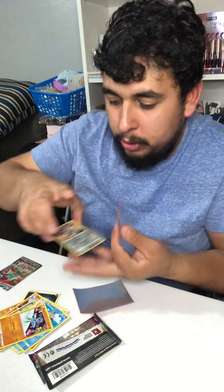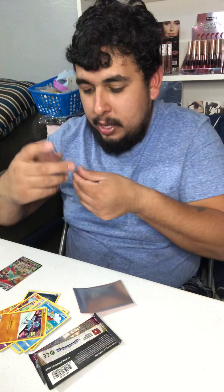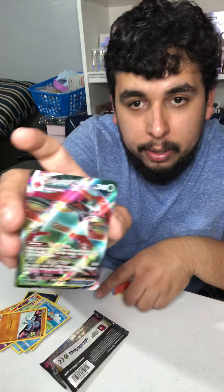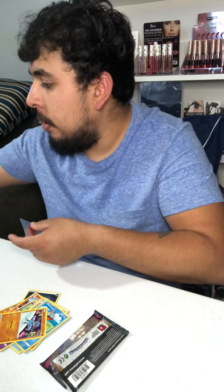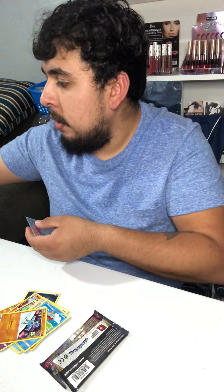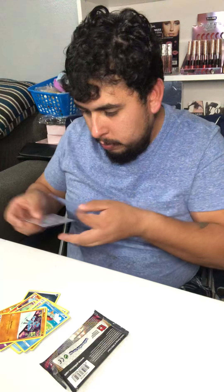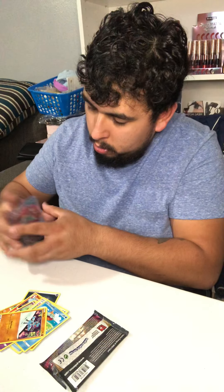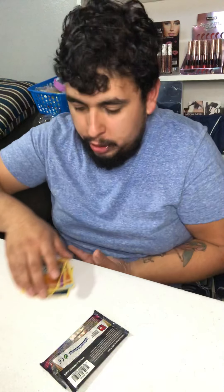That Dialga is pretty cool — it's a reverse holo, but it's got really nice artwork on that bad boy. And we got that Orbeetle VMAX card. I think I'll put that bad boy in the top loader. There you go — Orbeetle, fresh out the pack, straight from Vivid Voltage.